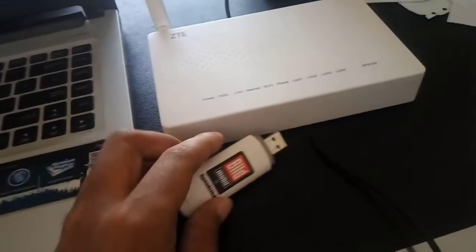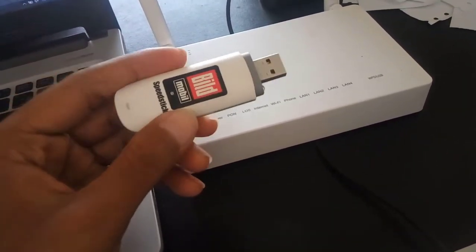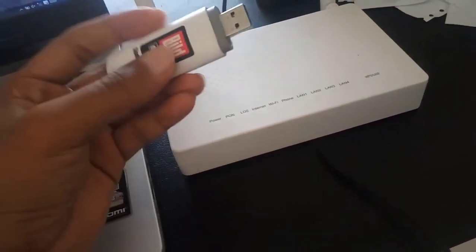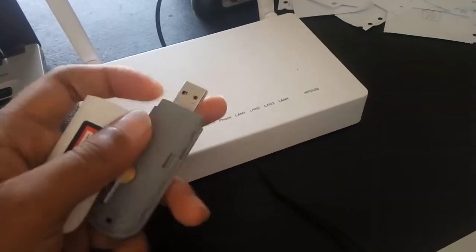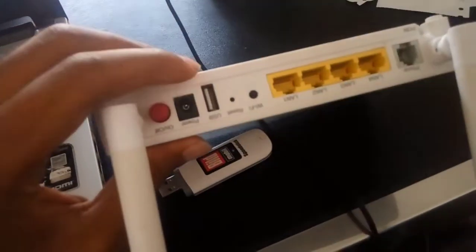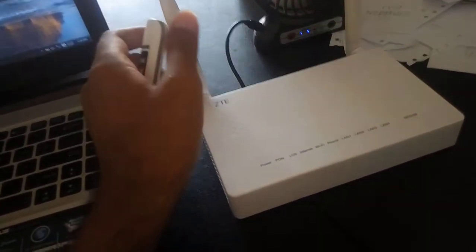Kali ini saya akan membagikan sebuah video yaitu sharing internet dari modem pakai access point ZTE ini. Modem ZTE, internetnya itu dari modem ini, modemnya pakai kartu Indosat. ZTE sudah ada USB port, jadi nanti dari modem ini ke USB dan langsung nyebarinnya pakai WiFi.